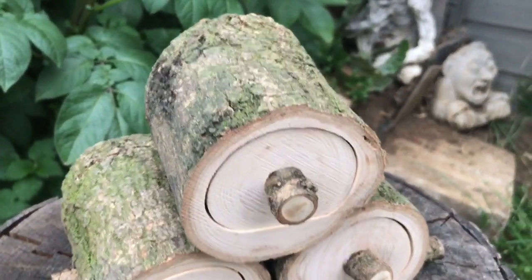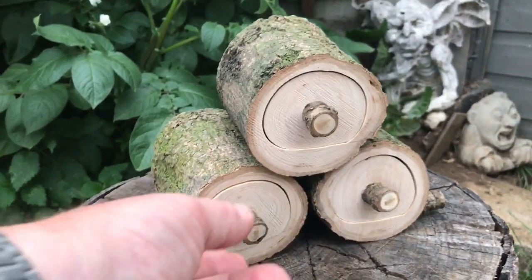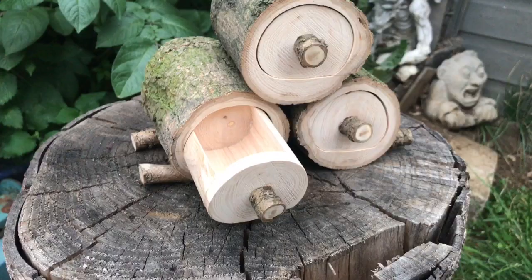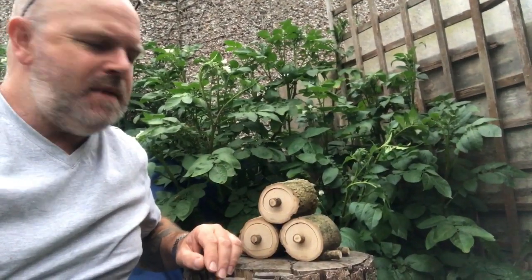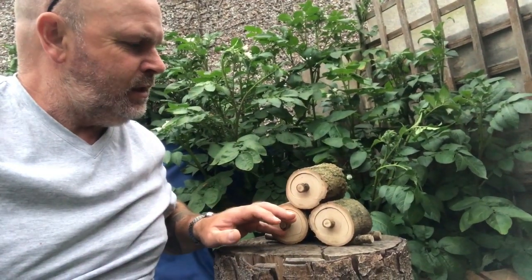There we go — just a quick simple job. I'm going to call them Hobbit Drawers. You can just fit something small in there — a simple, quick job made with a bandsaw, and you can always put in your precious. So there we go, just a quick make, an easy project. It's my first time making a bandsaw box, so it's ideal as a starter project. Hope you liked it — if you did, if you could give us a thumbs up that'd be brilliant, and if you haven't already subscribed, if you could click subscribe that'd be great. Take care and I'll see you next time.